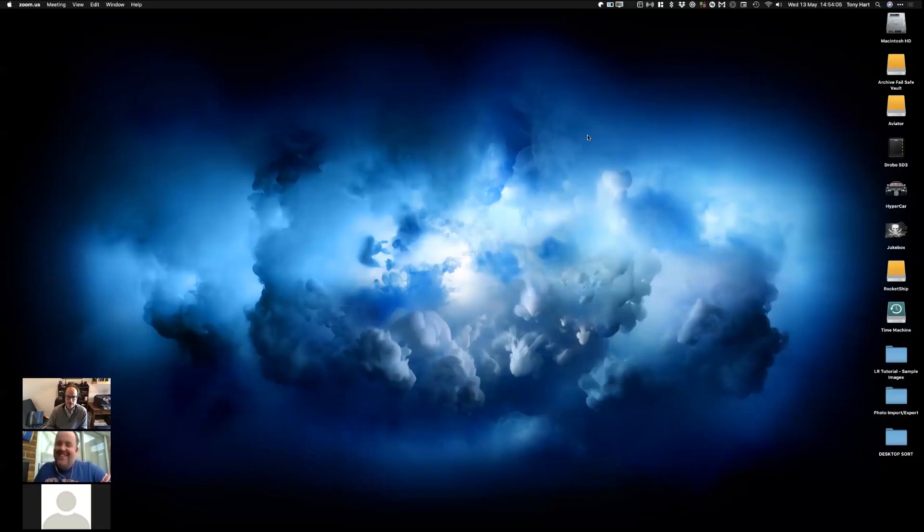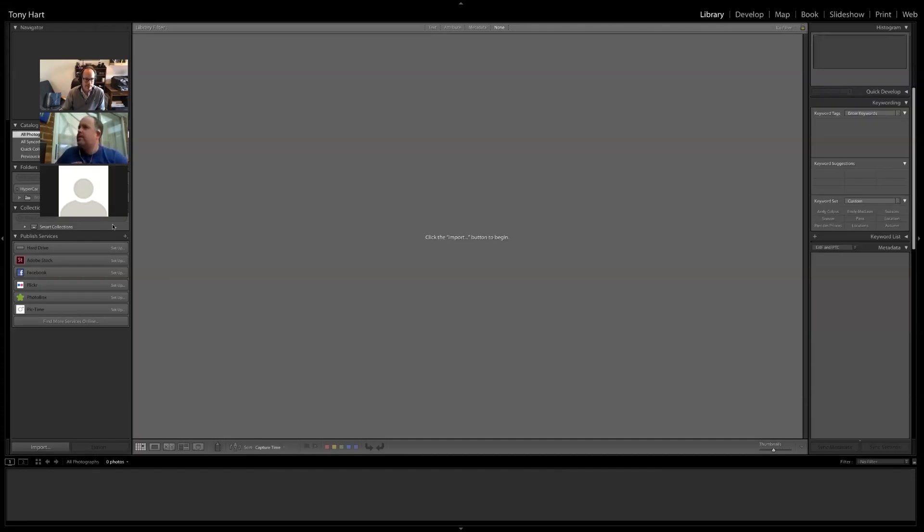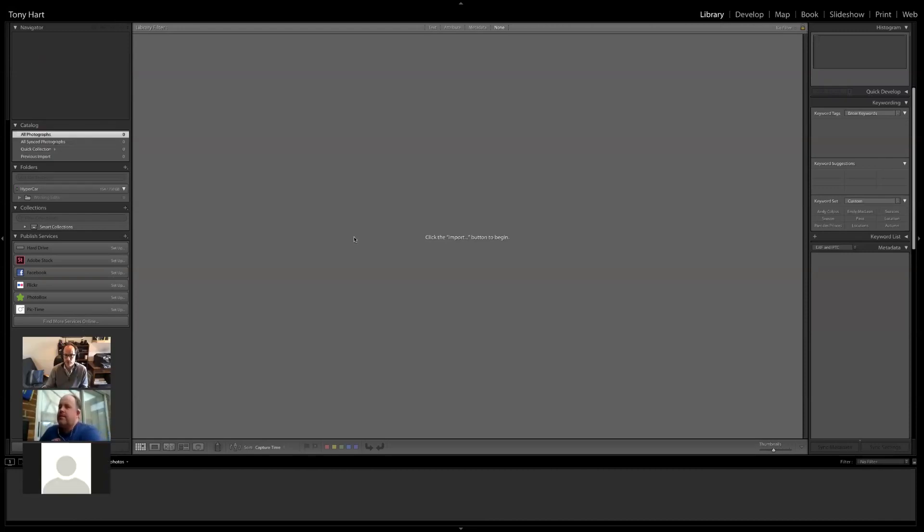Tony joins the call: 'Hello everybody, really good to be with you today. I've been invited by Rob to chat about how Lightroom works — specifically Lightroom Classic. For those who are new to or have limited experience with Lightroom, we're going to have a chat about a basic workflow: looking at import, some develop stuff, and then how we export files out the other side. We'll start with a quick walk around of Lightroom. We've created a new catalogue — this is broadly what Lightroom looks like when you fire it up for the first time.'